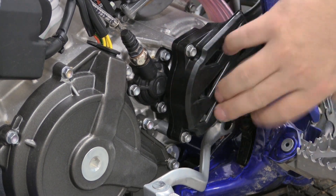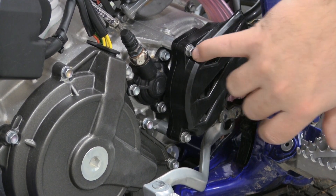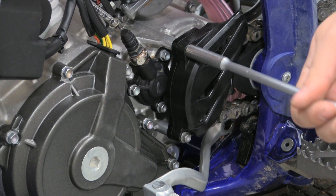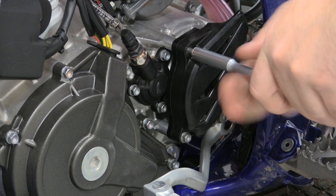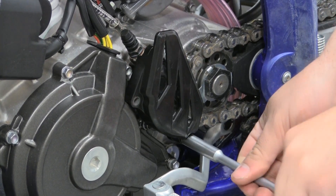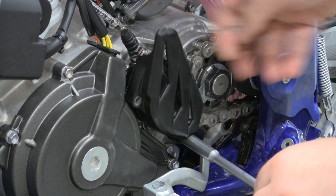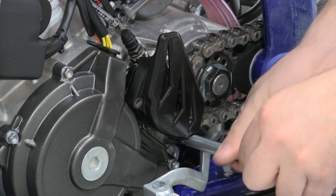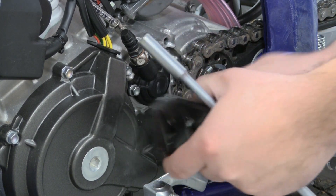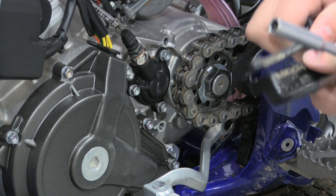Your Sherco is going to come with a stock plastic guard. What you're going to want to do is remove that using your 8mm T-handle or socket. There's going to be a spacer on the back side that you can pull out — you're not going to need that anymore on both top and bottom bolts. There's also a metal bracket on the back side that you're not going to need either.